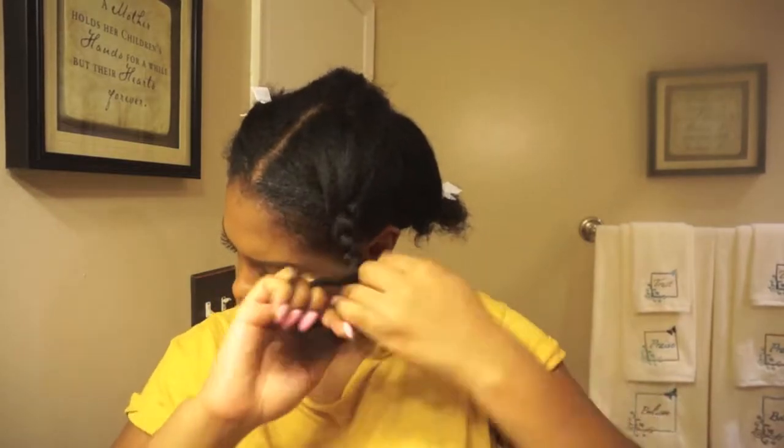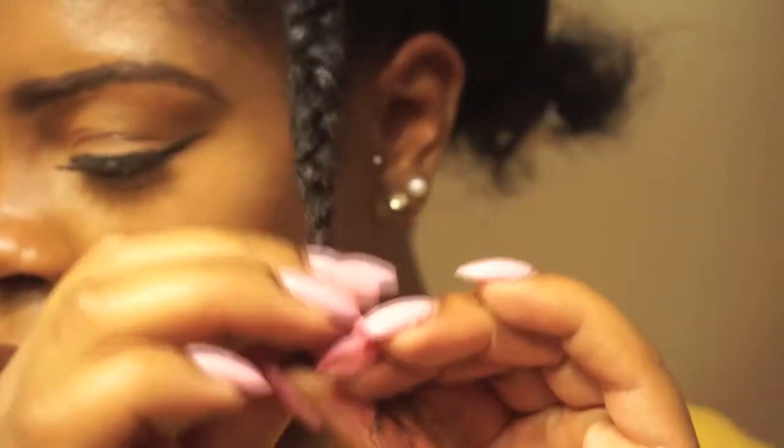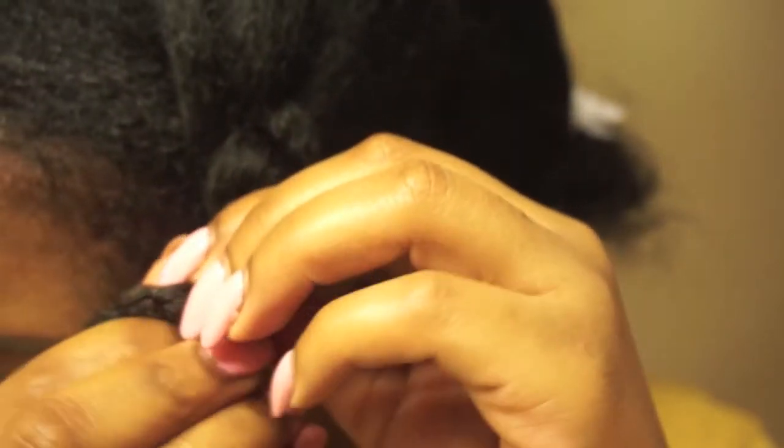Now I'm gonna start braiding this section. Before I get to the end, I'm gonna leave a little bit of hair out and add a little gel to it because I'm gonna do the knot method. This method is when you wrap the braid around your finger and then wrap the ends around the braid just to make it curly at the end.